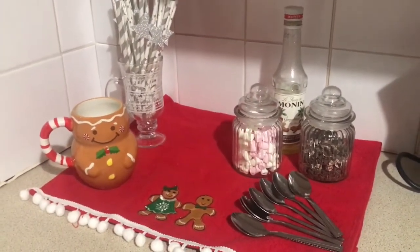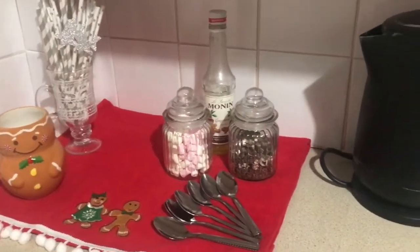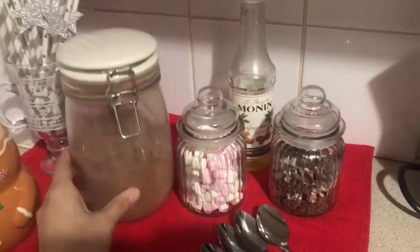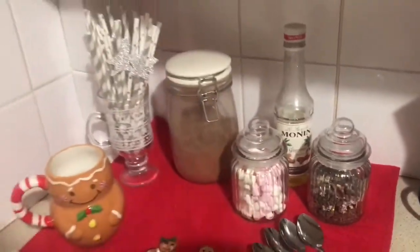I also got this mug from Primark for £4, and I've got my gingerbread syrup to go in my coffees, and a pack of teaspoons which was only £1, so I thought it's no harm in having an extra set.